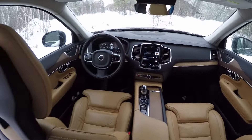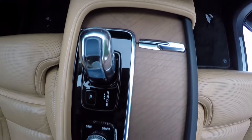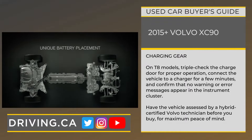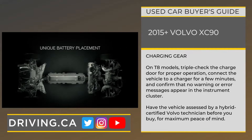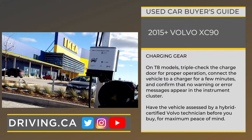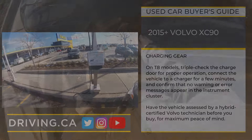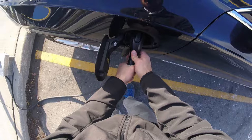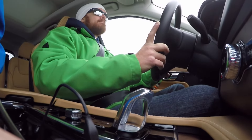Tip number two. You might be set on the XC90 T8 for its plug-in hybrid power and fuel-saving capabilities. If that's the case, just be sure to fully inspect all charging provisions, like the included charger and cable, for signs of damage or wear that could pose a safety hazard and cost you money. You'll want to triple-check the charge door for proper operation. Be sure to connect the vehicle to a charger for a few minutes to make sure no warning or error messages appear in the instrument cluster. And finally, have the vehicle seen by a hybrid-certified Volvo technician before you buy for maximum peace of mind.